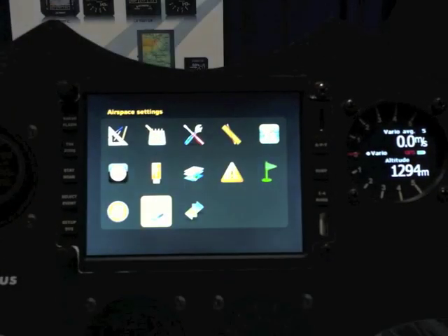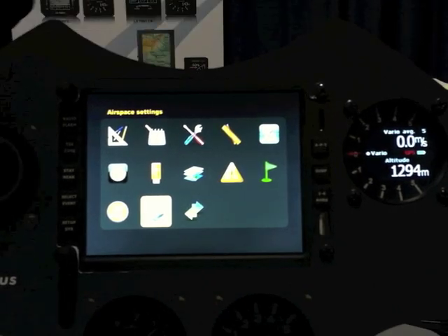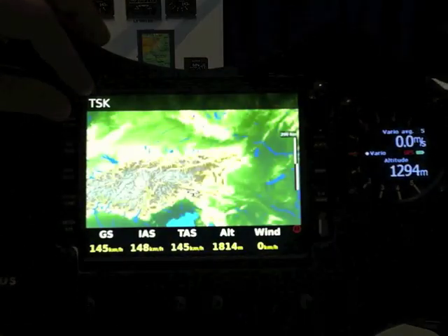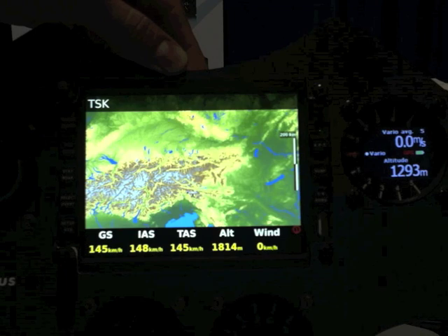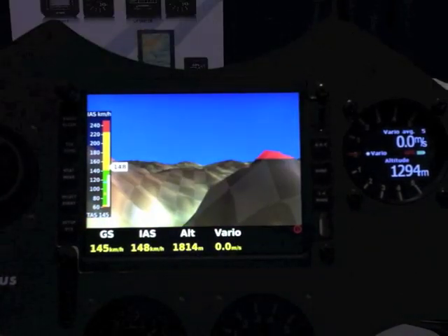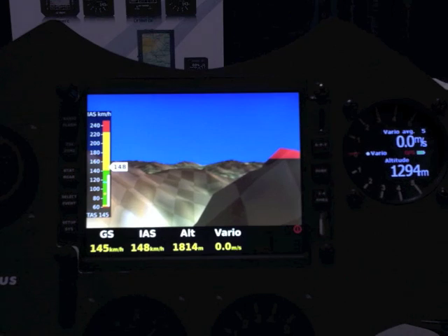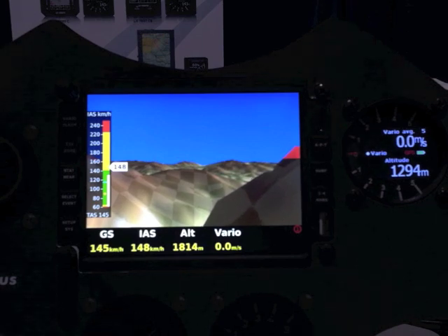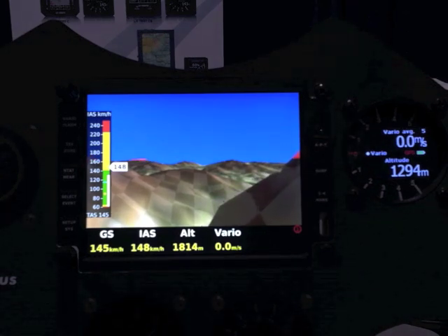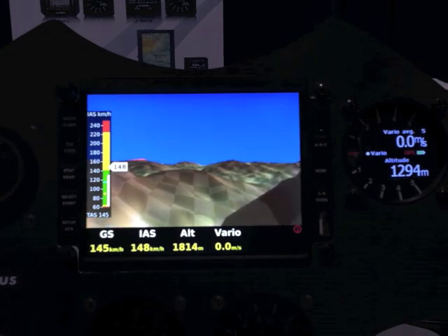For now, this is it. We are still working on the system. It can provide, as an optional feature, an internal artificial horizon, which will also tilt the 3D terrain or show you the standard artificial horizon mode. Thank you for now. Please visit our website at www.lxnavigation.si, or just visit the Craig Aero website for more info. Thank you very much.